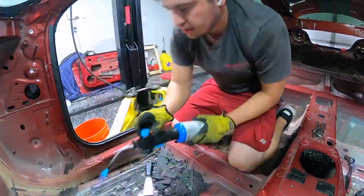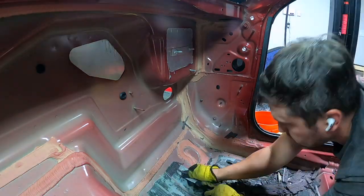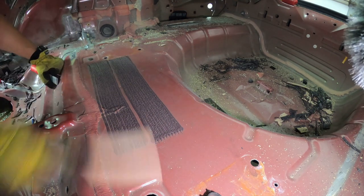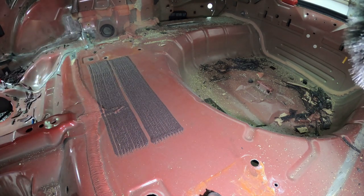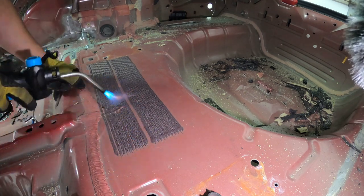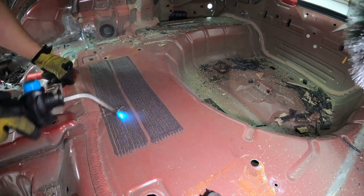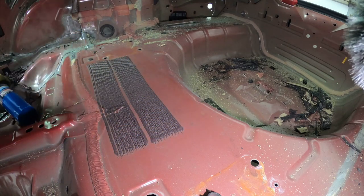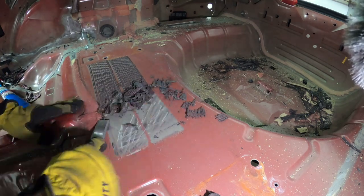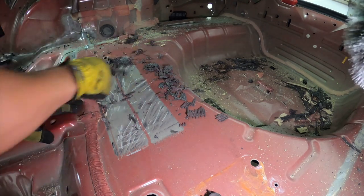If you're using the torch to burn stuff, you should be wearing a chemical mask — I was not here, but I do going forward. Here's a closer look: I get my torch out, add some heat, get it really nice and warm — not glowing red hot — and then the paint scraper just pushes it right off. Super easy. This was by far the most efficient method I found.